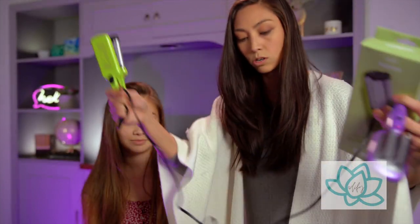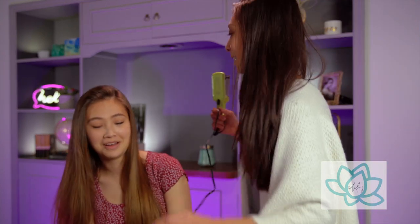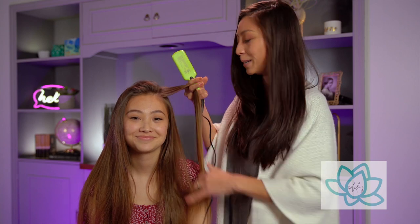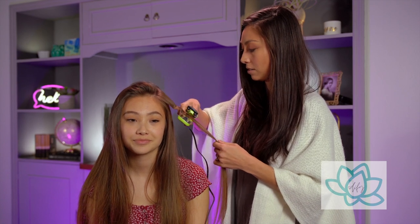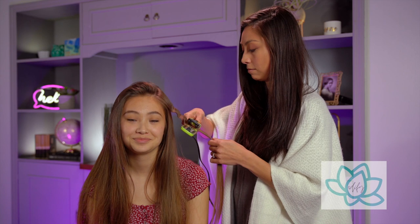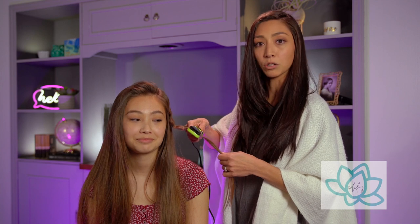All right, this is my sister and she is our lovely model today — Mina. We're going to see what this does in her hair. Oh, it is working! That's kind of cool. Little mini guy you can throw in your suitcase, take it wherever you want.